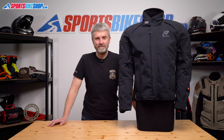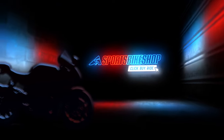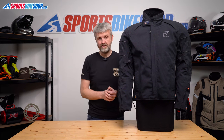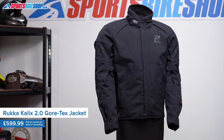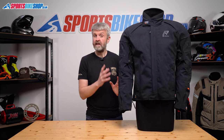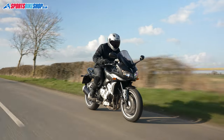Hi, I'm Tony. Welcome to Sports Bike Shop's video about the Rukka Kallix 2 Gore-Tex Jacket. Rukka's original Kallix jacket was a very popular, relatively simple, lightweight textile jacket, and this sequel has taken over its mantle. We've had 20 customer reviews for this Kallix 2 as we record this, and all 20 of them have given a perfect five-star review. It's become very popular largely because it's a really simple and uncomplicated jacket, so hopefully I'll be able to run through the details on it pretty quickly for you.